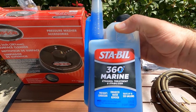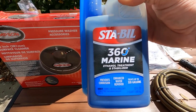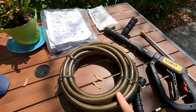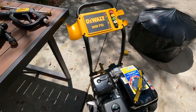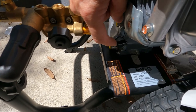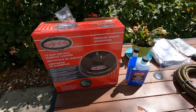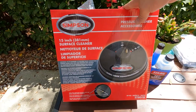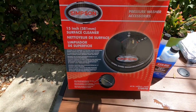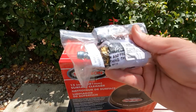We use the Sta-Bil 360 Marine — we use this on our boat too. It's an ethanol treatment and stabilizer, but this one has vapor technology which helps coat everything a little bit more. I think it's worth it in the long run so we'll treat our fuel with this when we put it in the tank. What we have left to do is hook the hose onto the wand and then put that onto the pressure washer. One note — on this side of the engine you can see another oil port; you could fill from there if you want, but I just filled from the dipstick side. The Simpson surface cleaner and turbo nozzle finally came.